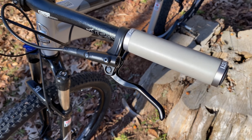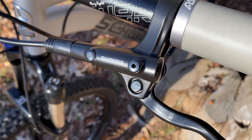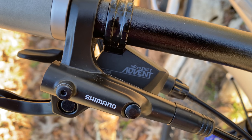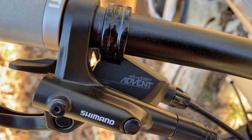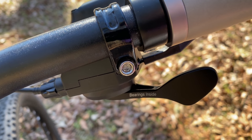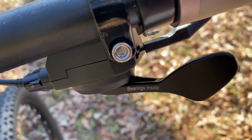Shimano MT200 hydraulic disc brakes — proven and super affordable. You may have also spotted that there's no shifter on the left side anymore, because Project Comp is one-by. And looking at the shifter by the right grip, that gives the first hint at the drivetrain setup. MicroShift — printed bearings inside on the shifter, and as comical as that is, we'll find out if those bearings can actually do their job.